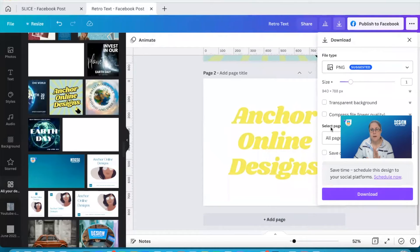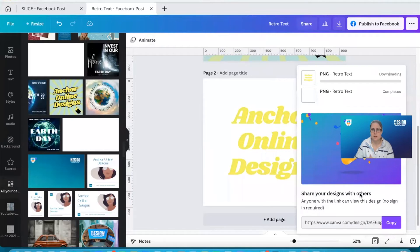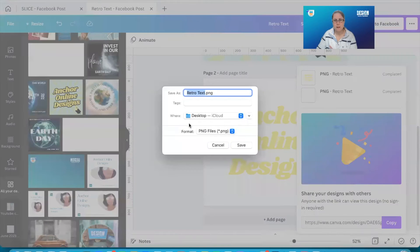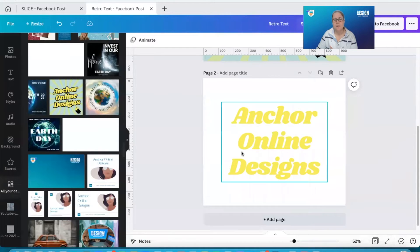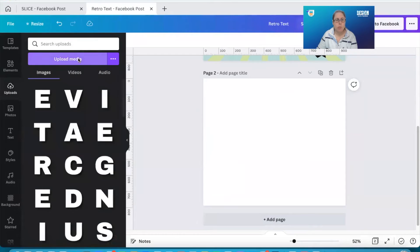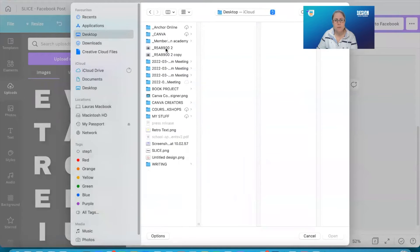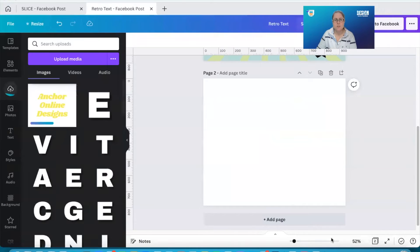I've got my font, I now need to download this as a PNG. I'm going to take the first page out because I've got the page above, but you will only have one page — click Done and Download. That's now downloading my page. I'll save it to my desktop, and now I don't need that anymore. I'm going to go over to my uploads, Upload Media, Desktop, and it's that one — my retro text. I'm going to add this to my design.